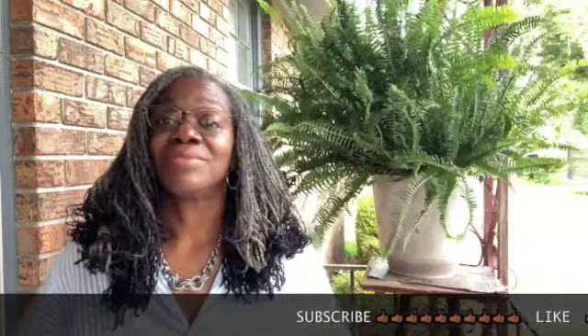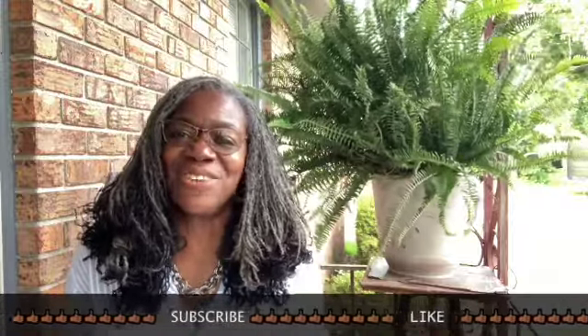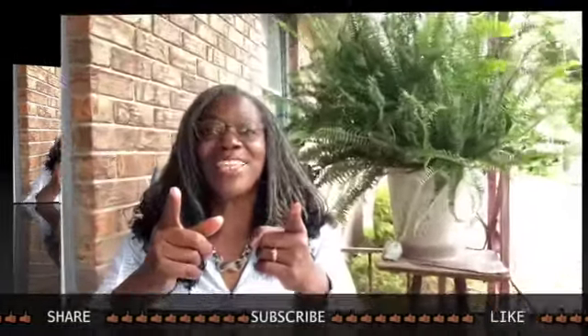Good evening. It's been a while since we've had a conversation without me having my hands in my hair. And it looks like we're not going to have a conversation without me touching my hair. But I wanted to just talk with you for a little bit, have a conversation, give some tips.